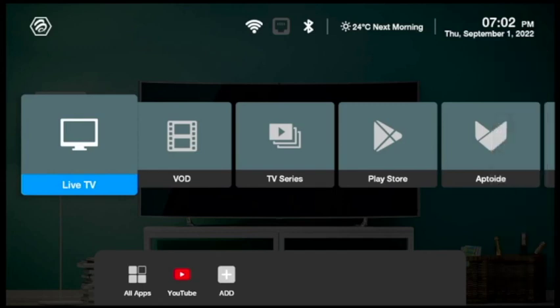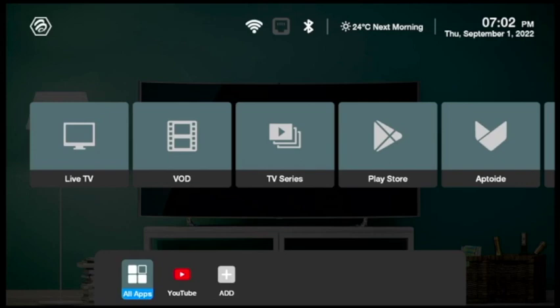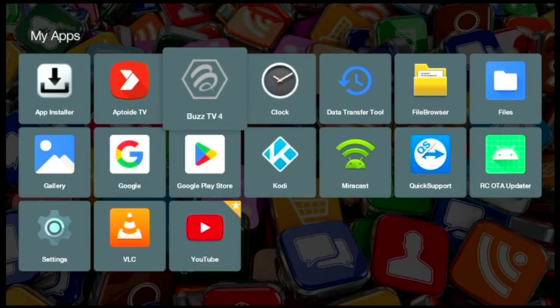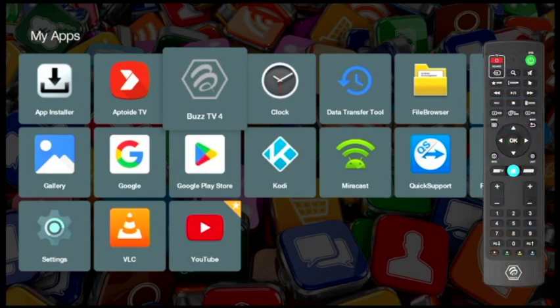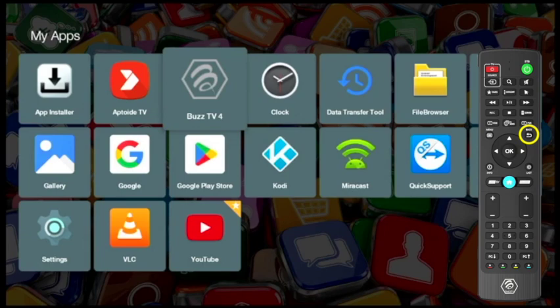If you want to know whether you're using BusTV 4 or 5, take the remote and press the arrow down. You will see all apps there. Press OK and you will see BusTV 5 and BusTV 4. We are using BusTV 4 right now — the interface is just different. We're going to press the back button on the remote and exit out from there.